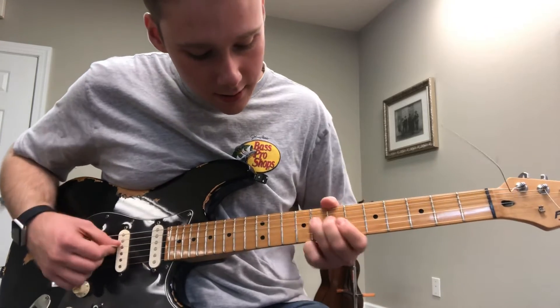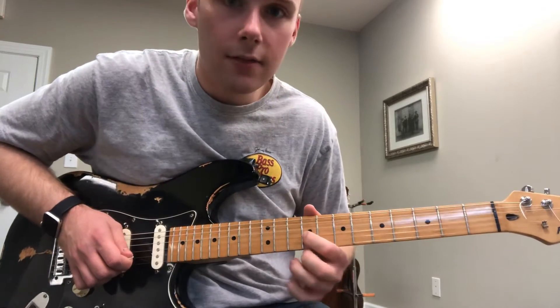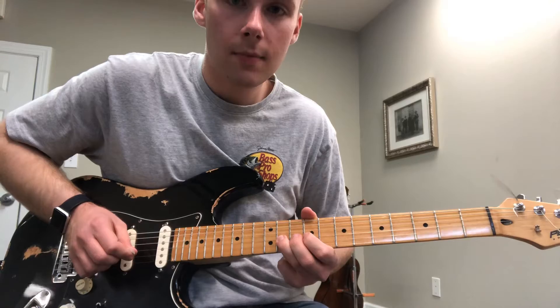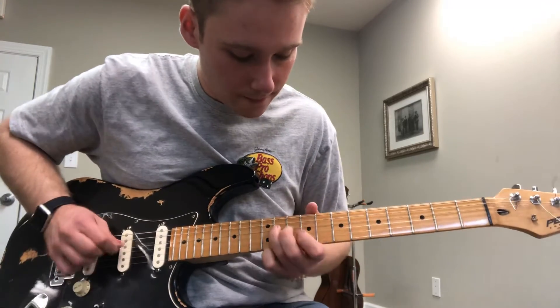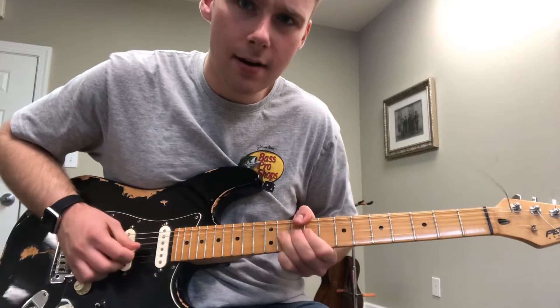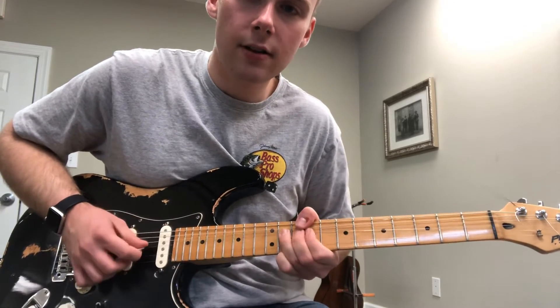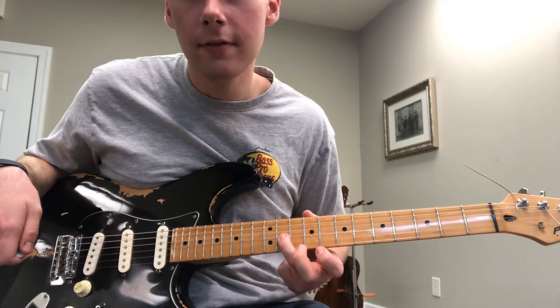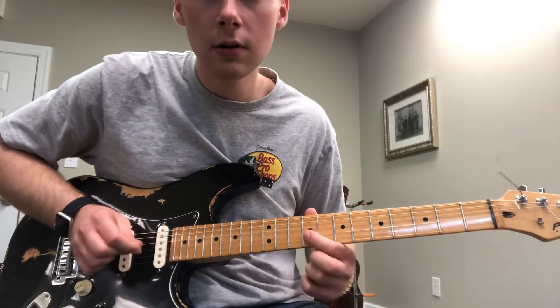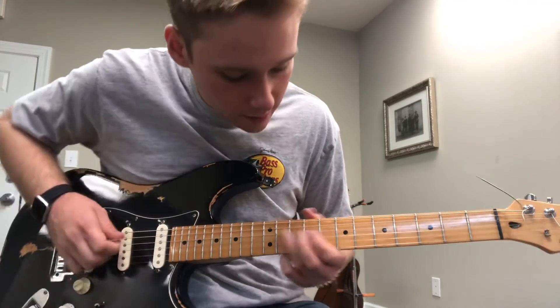We're going to slide into the 11th fret of the D string, the 9th fret of the G string, to the 11th fret of the G string again. We're going to bend that G string three times. And then I'm going to play the 11th fret of the G string, 9th fret of the G string, 11th fret of the D string.